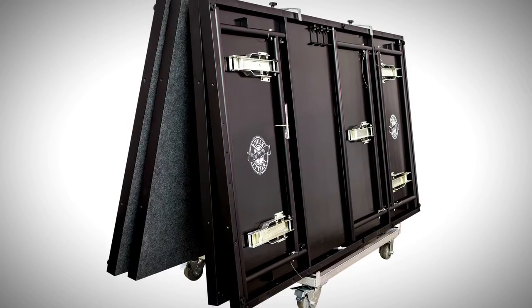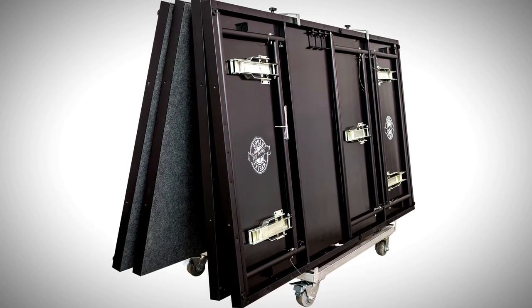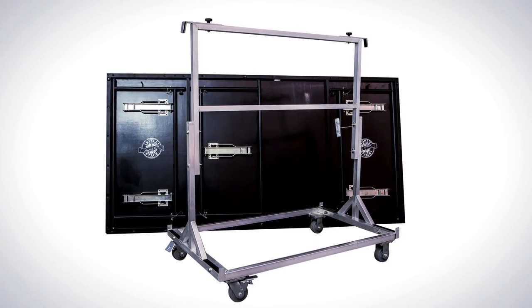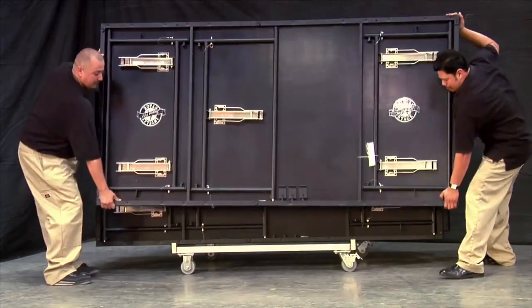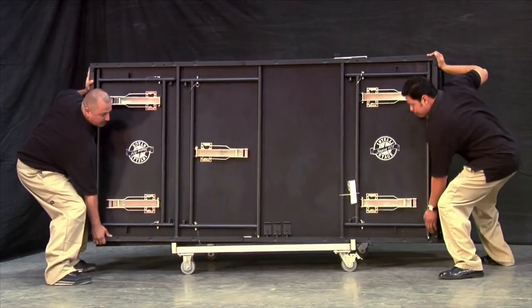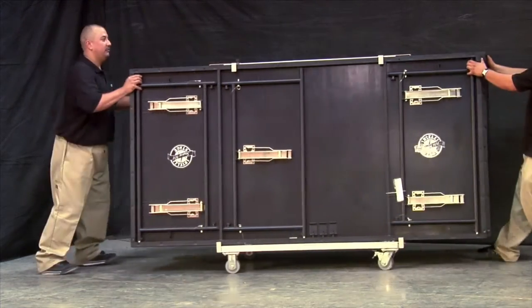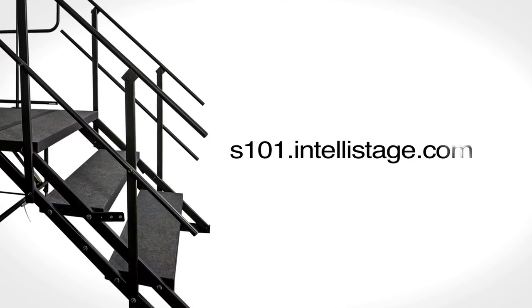Transportation trolleys are also available so you can easily store and transport your Staging 101 system. Our transportation trolley is built from a strong aluminum construction and is capable of holding up to six Staging 101 platforms. Simply place the platforms onto the trolley and secure them to the trolley with our special top clamp. Now you're ready to go. To find out more about Staging 101, please visit s101.intellistage.com.